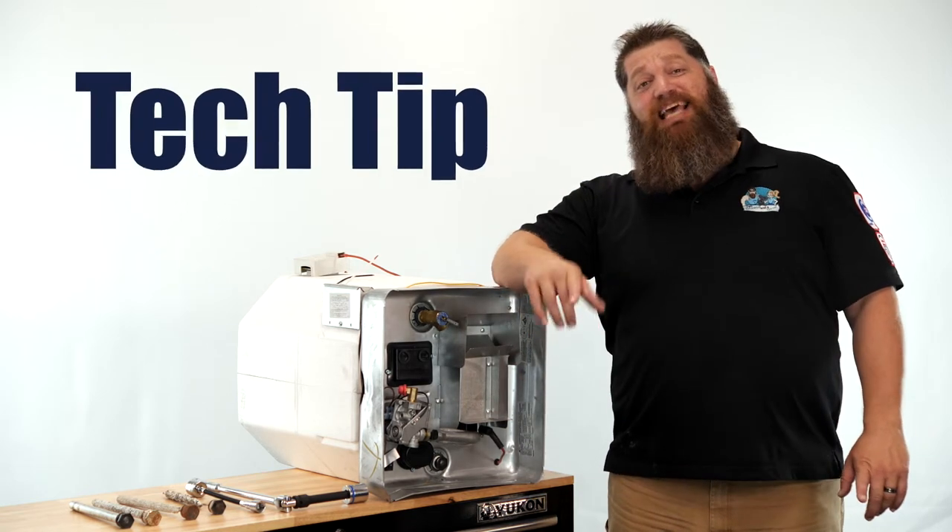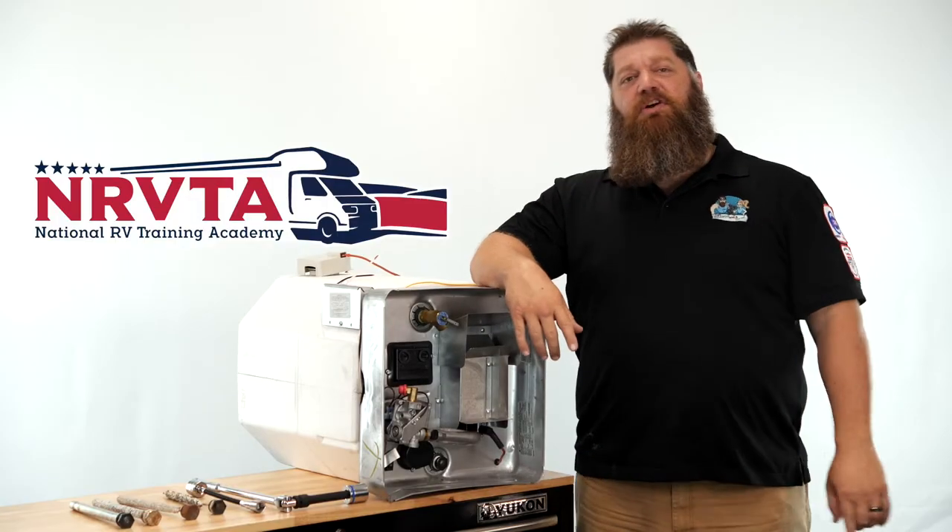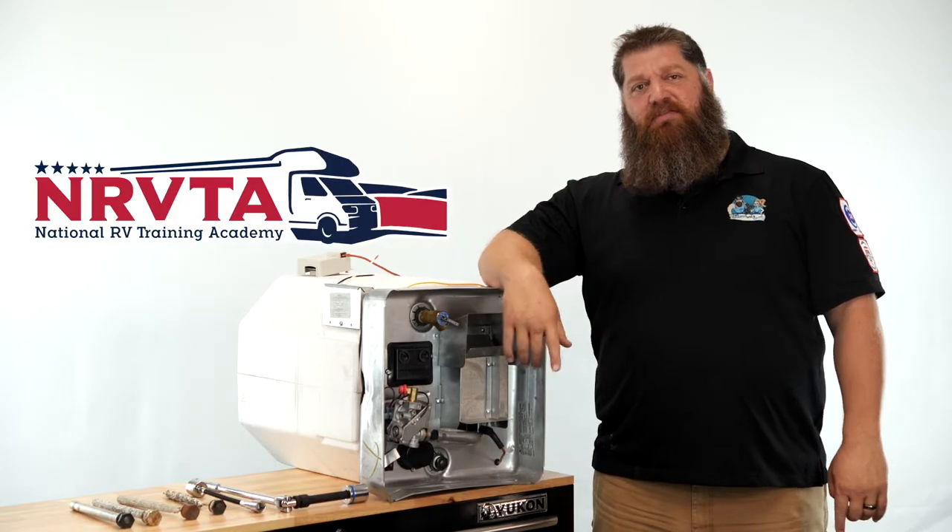Hi, welcome to another Todd's Two Minute Tech Tip Tuesday, brought to you by the National RV Training Academy — the only academy that not only trains you but gives you the credentials to become both a certified tech and/or certified RV inspector.